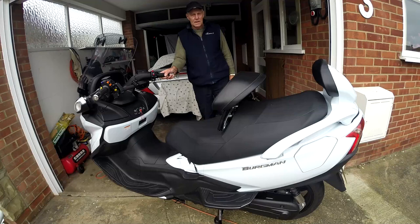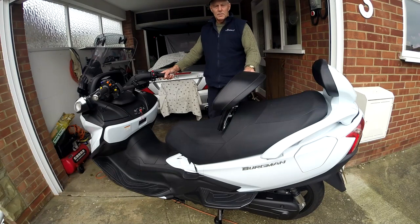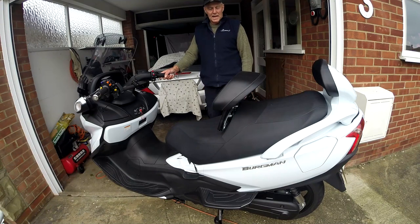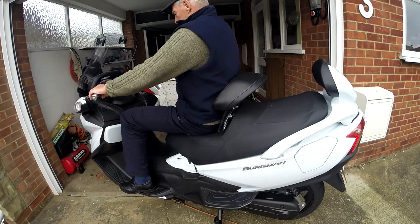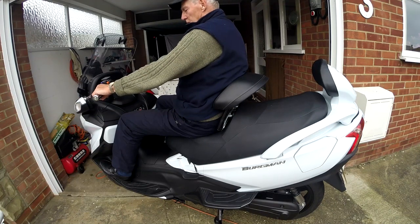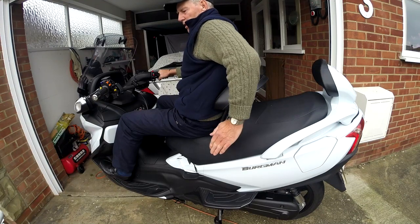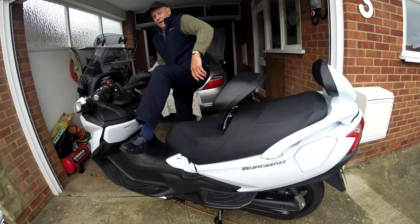Morning everyone, Wolves Ryder here. Last year I did a review video of this bike and there was quite a bit of interest, but people were asking how I made this raised backrest. So I'm going to show you how I did it. You can buy them from America but there's a metal plate that's about £100, so as they say, make your own — you can make one for probably £4 or £5. I'll sit on it first and show you how comfortable it is.